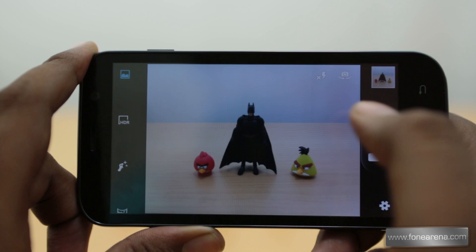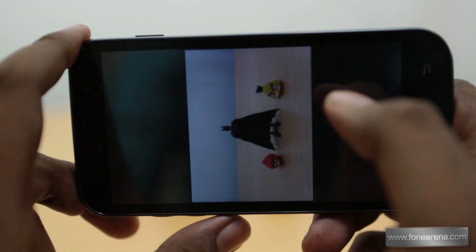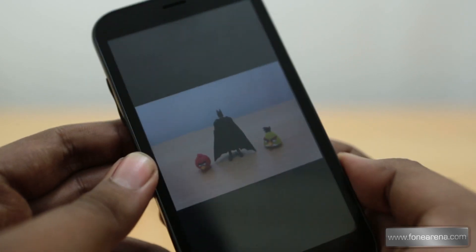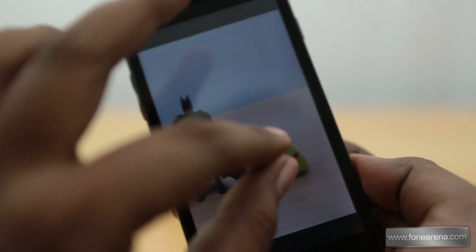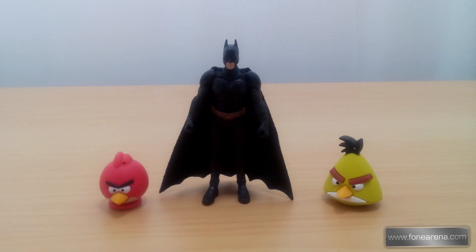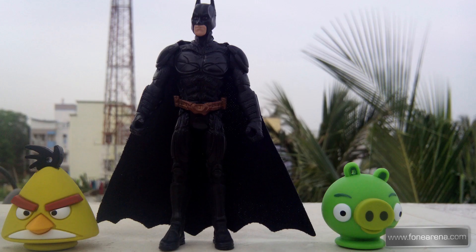Let's take an indoor photo and see how it performs. We've turned auto-rotation off. Zooming into the picture, it's not as good as we expected, but it is good enough — a decent 8 megapixel camera.